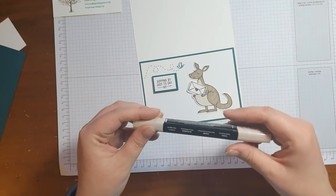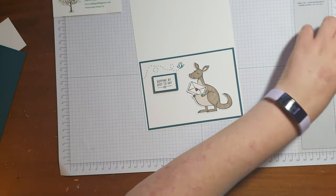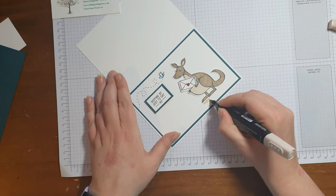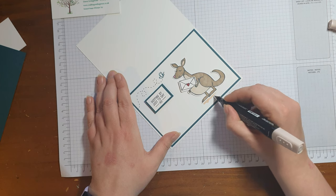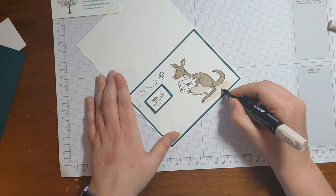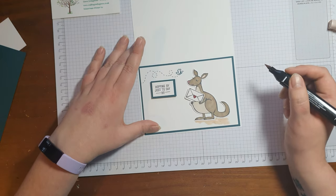Finally, I'm going to use the ivory Stampin' Blend just to give it a bit of shadow underneath him.